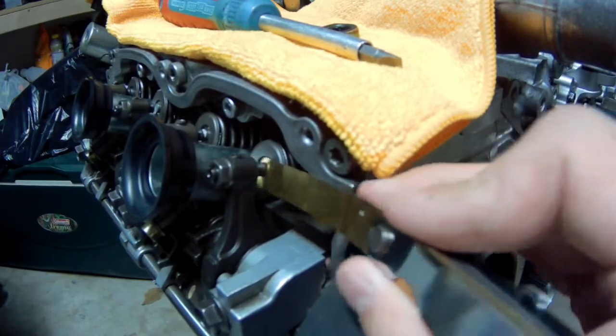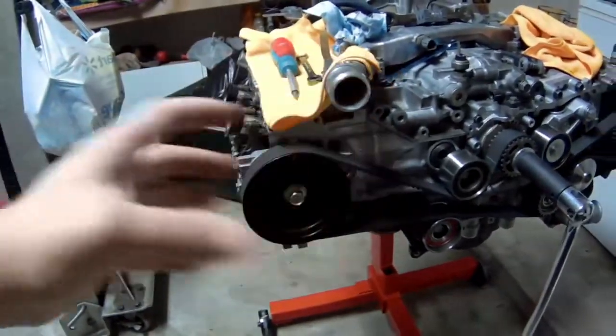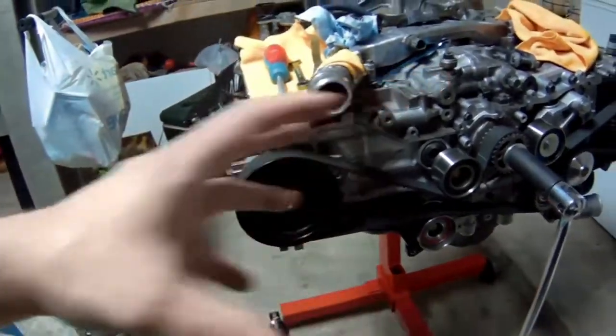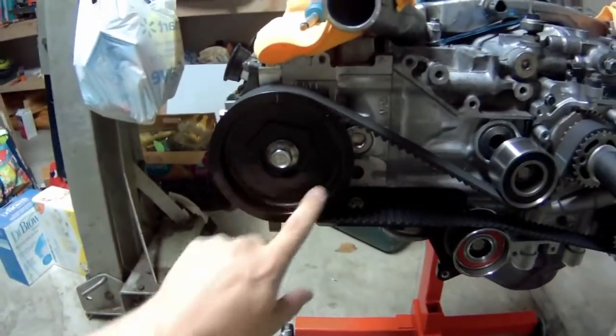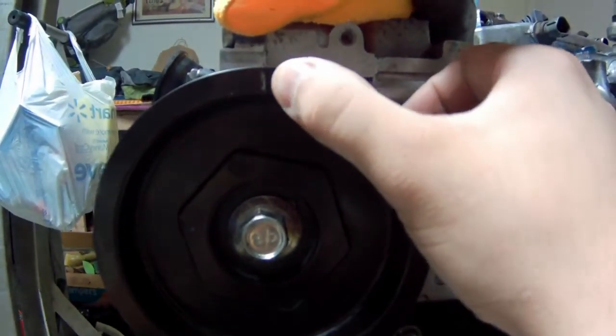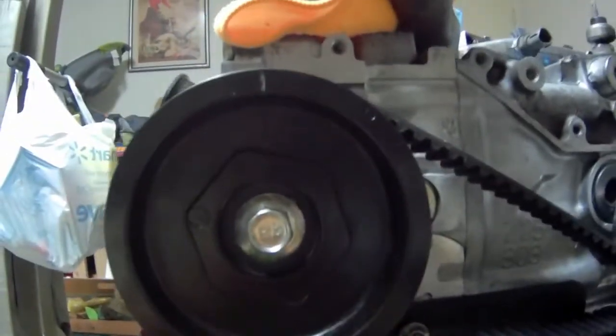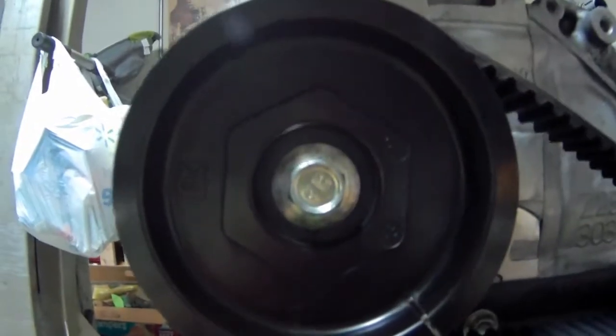We stick the feeler gauge in between and adjust that tightness to get the clearance set, then lock it down with the nut. We have to do that when each cylinder has its piston at the proper part of its stroke. So we need to take a look at our camshaft sprocket here. You'll notice there's a little timing mark we use when setting up the timing belt, but what you want to use is this arrow which tells us where the piston is at.